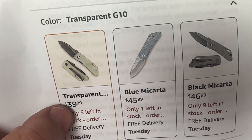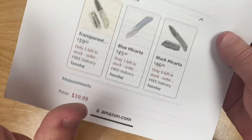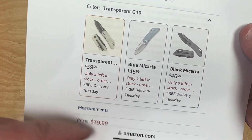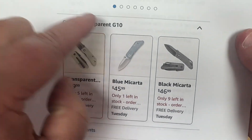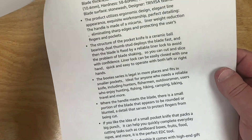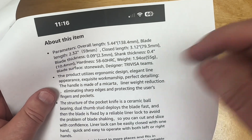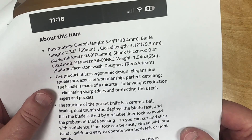It's $39.99 for the transparent G10 — I had clicked on that, you can see the boxes highlighted. Check it, because sometimes they have coupon specials. I'll give you the link below. Try Visa knives on Amazon.